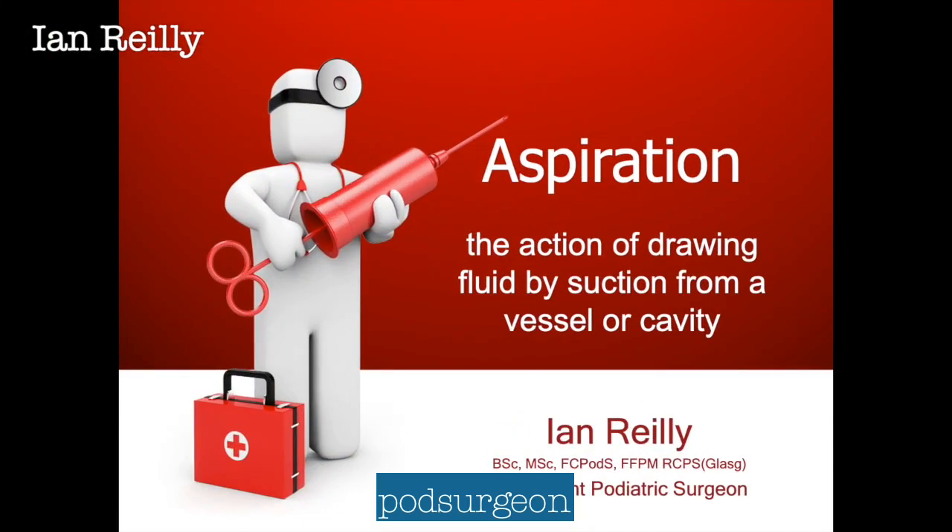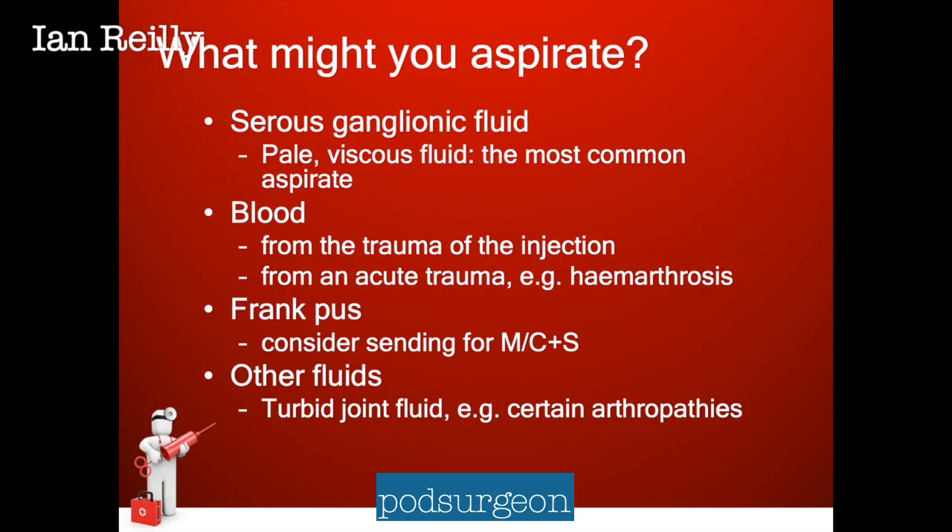Aspiration is the action of drawing fluid by suction from a vessel or a cavity. We aspirate in the foot, and the sorts of fluids we might take off would typically be serous ganglionic fluid, which would be the most common aspirate — a pale, viscous fluid. Think of a very watery wallpaper paste.